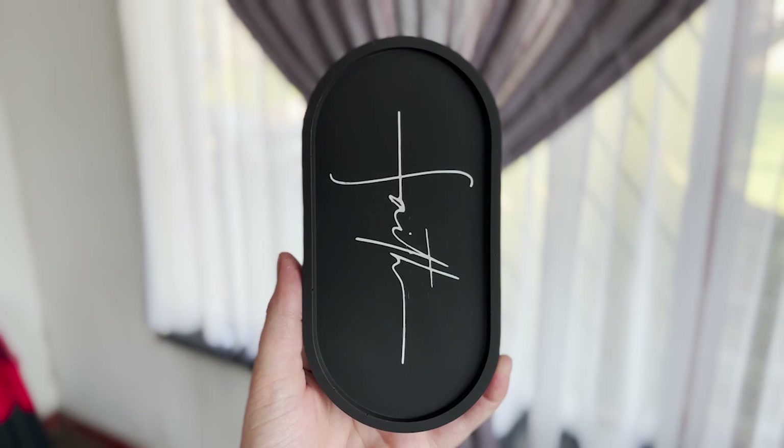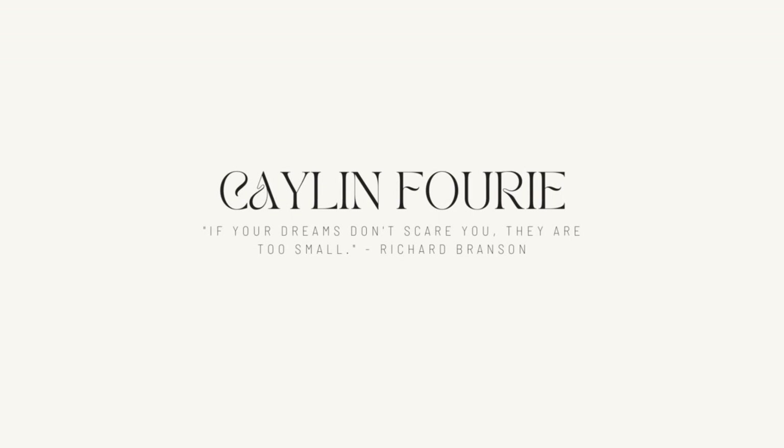Hello everyone, welcome back to another video. In today's video I'm going to be trying out vinyl stencils on eco resin, so let's go ahead and get started.